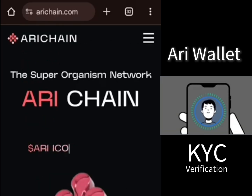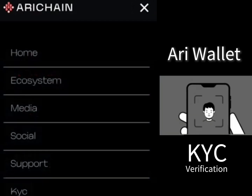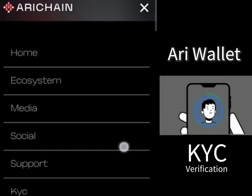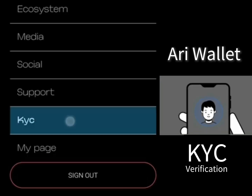The first thing you need to do is go to harrychain.com — I'll drop this website link in the description. When you go there, click on the three dots. You will be required to log in. Just log in to your account using the email address you used to register your IRA wallet and your password.